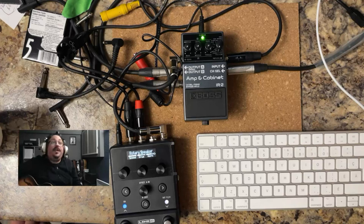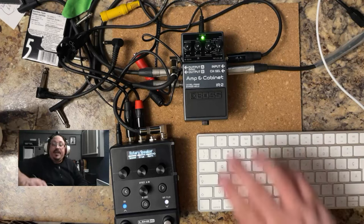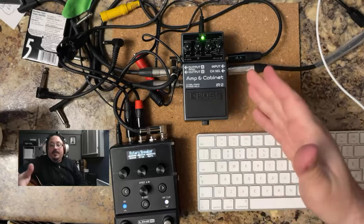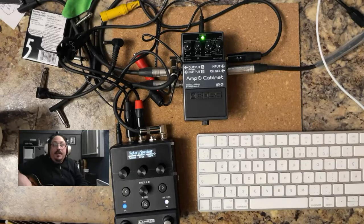So those are the three ambience settings — three reverb settings — that we have in the Boss IR-2. I hope this little tutorial helped you figure out how to select between the three of them. If you have any other questions, drop a comment. If you like these videos, hit the thumbs up and maybe subscribe. I'll see you in the next video.